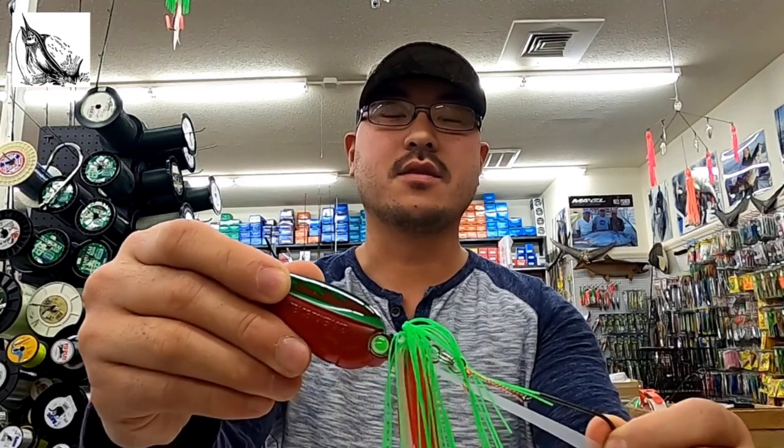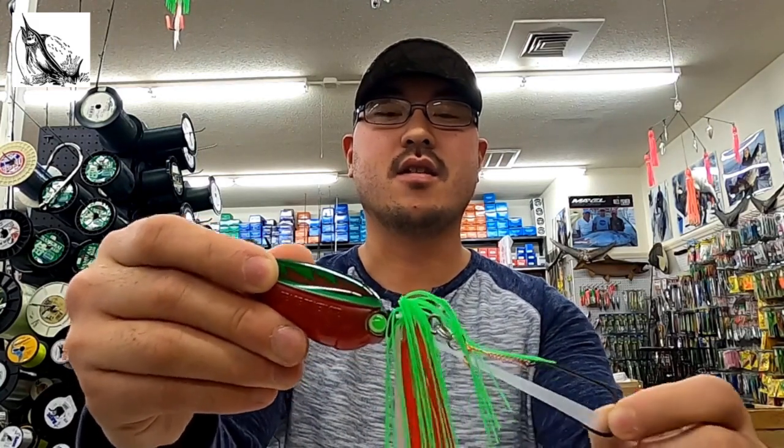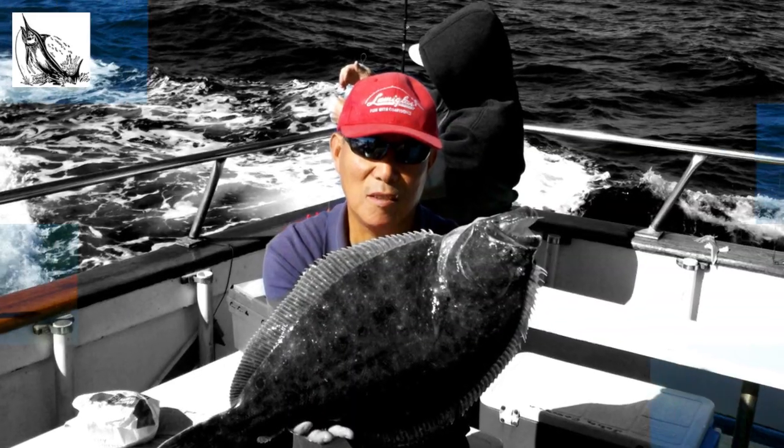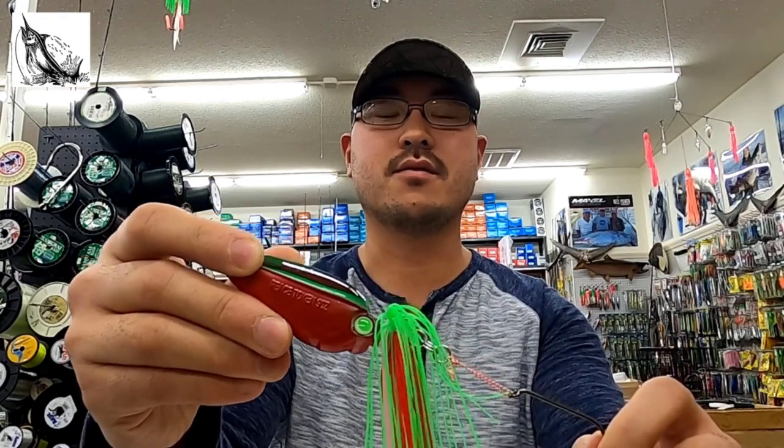They're made with our custom-shaped heads available in a variety of different colors and different sizes. They're also made with heavy duty silicone skirts and they're rigged with PBL octopus and bait holder hooks connected via a split ring.